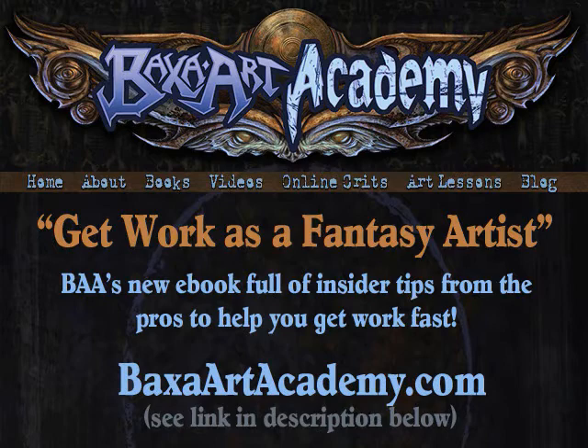I hope you enjoyed this video from BaxaArtAcademy.com. Make sure you check the video description below — I've made a little list of some of the materials and there are a couple of links down there for you. Also, I wanted to let you know about an eBook we're releasing called 'Get Work as a Fantasy Artist.' It's full of great tips on how to get work in the industry, how to talk to art directors, building your portfolio, what art directors are looking for — all kinds of great stuff. Be sure you check that out.